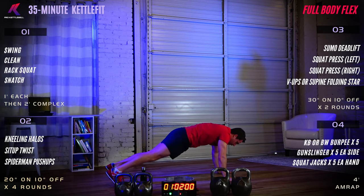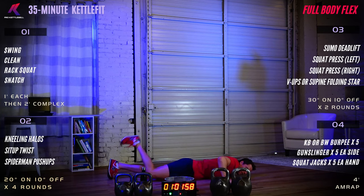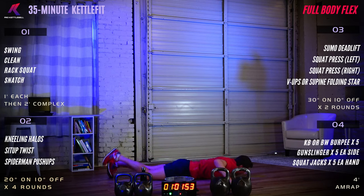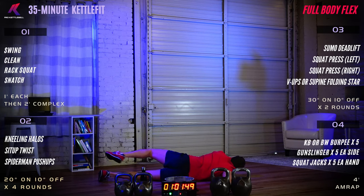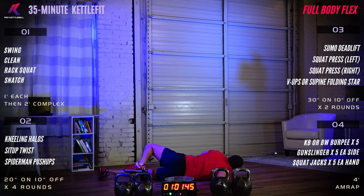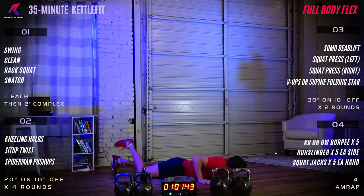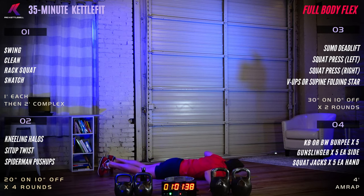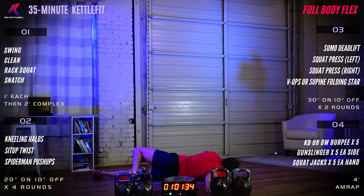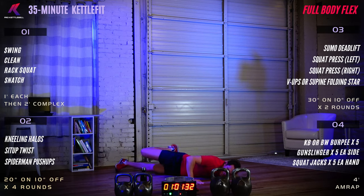Flat to the deck for alternating scorpion: right foot across your body and left foot across your body, alternating back and forth. This is a good opener for the low back and the shoulders.